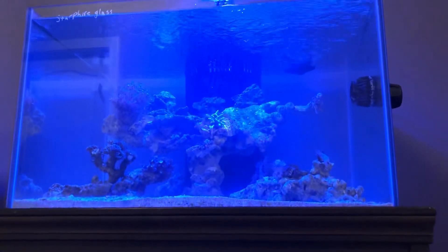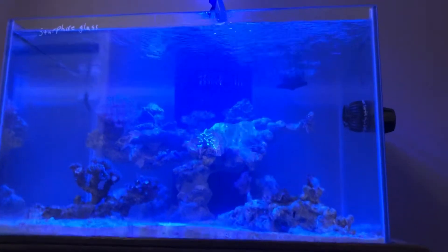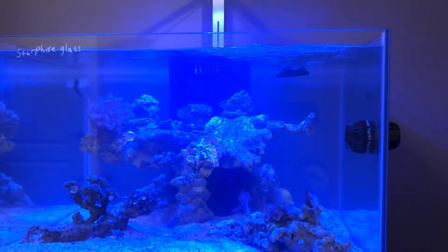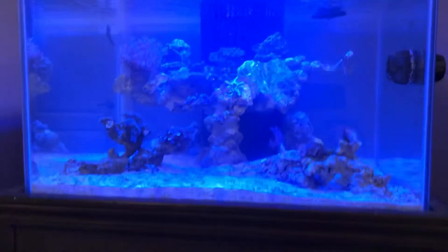The lighting is pretty cool on the AI light that I have — it's all LED. Anyway guys, have a good evening!